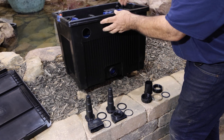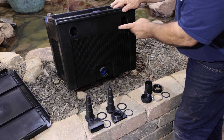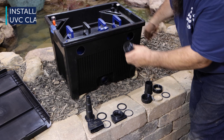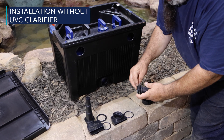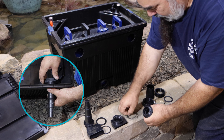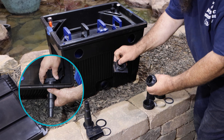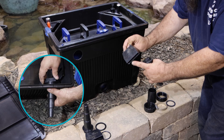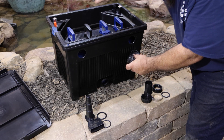You may choose to install the filter with or without an optional OASA Vitronic UVC clarifier — we'll show you both ways. If you're not using a clarifier, you will need the supplied inlet fittings: male threaded stepped adapters with flat washers on the outside of the filter, and female threaded nozzle inlets on the inside. Unclip the foam assembly and set it aside.